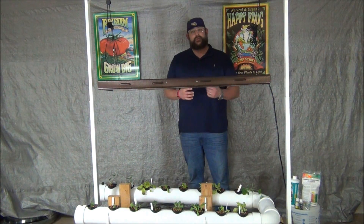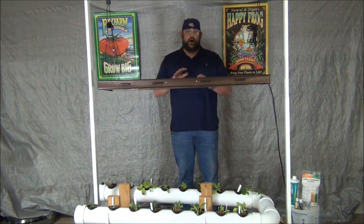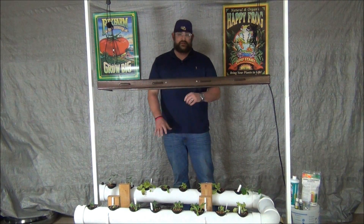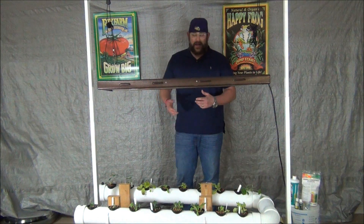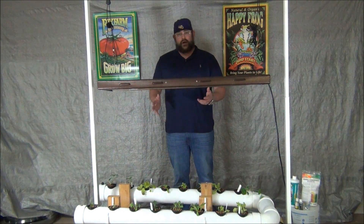Hey guys, what's going on? This is Chris at Hatchaponics in Birmingham, and today we're going to show the viewer a video about our NFT LTE system grow. I'm really excited because this is the meat and potatoes video of our entire process.